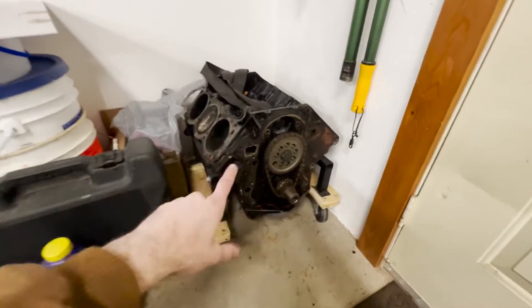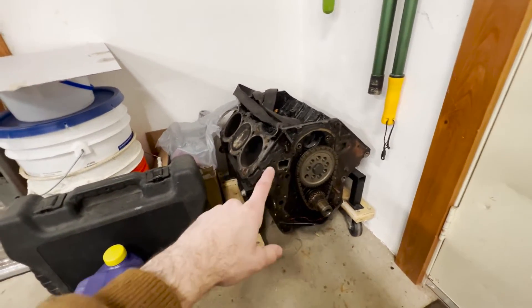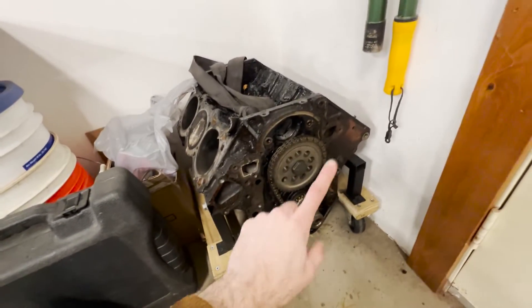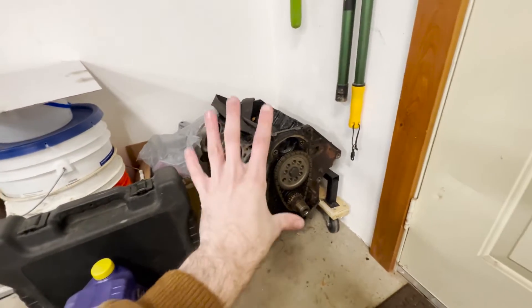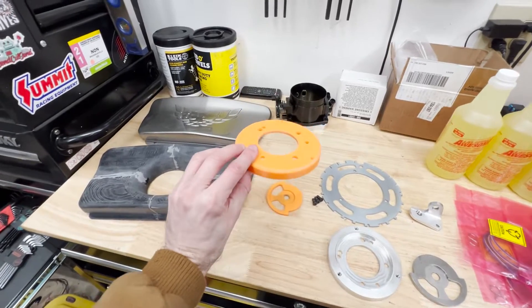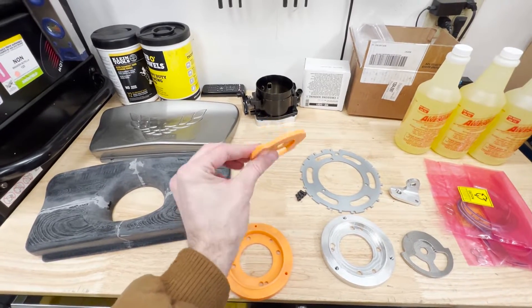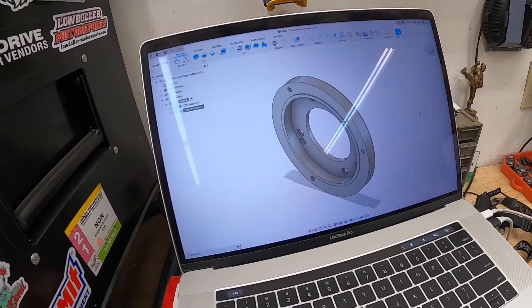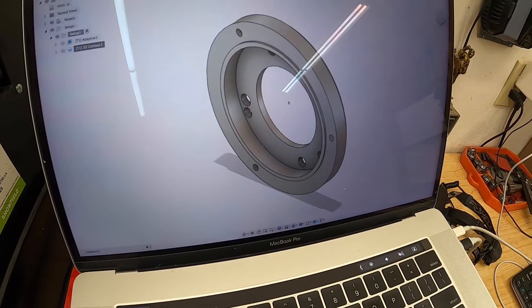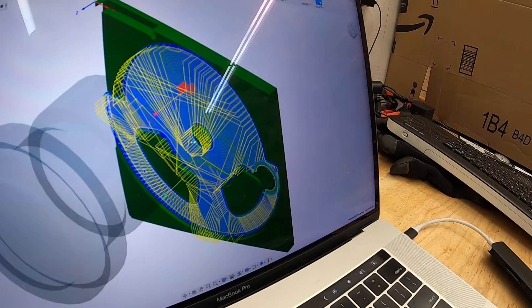A while ago I picked up this junkyard 3800 Series 2 from a 2004 Monte Carlo. I needed a mock-up motor to be able to design the cam and crank trigger off of and use for measurements. Like most things I do, I started out with a prototype that I 3D printed, fit up to the engine, made sure everything looked like it was going to fit — did all that in Fusion 360 — and then made sure all the dimensions were good.